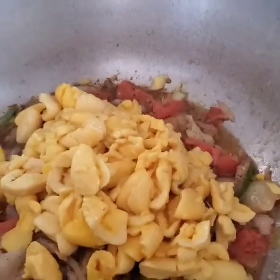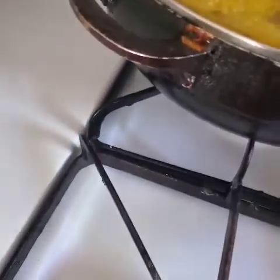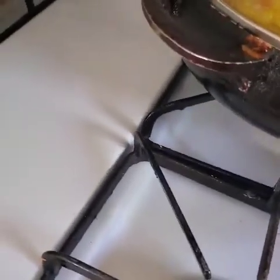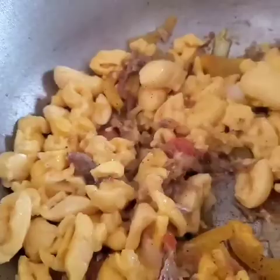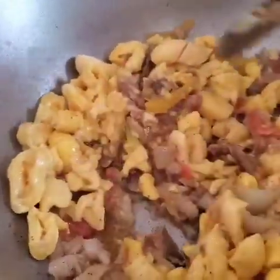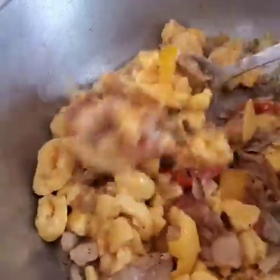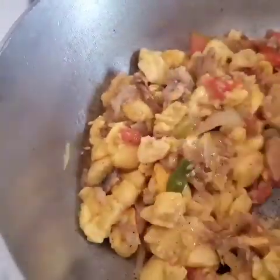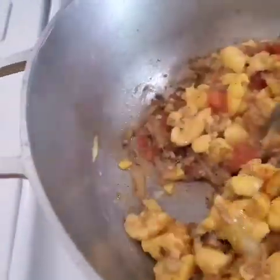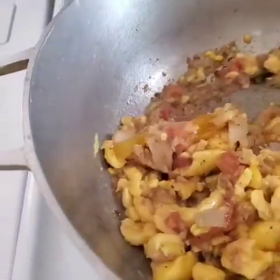My black pepper was in it already. We have black pepper, the saltfish, and the seasonings. I'm just gonna stir this out. I can see the saltfish right here.